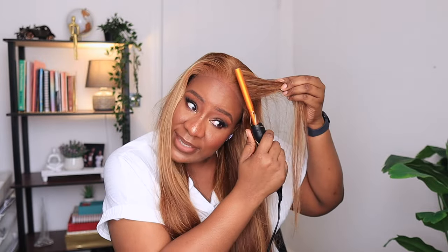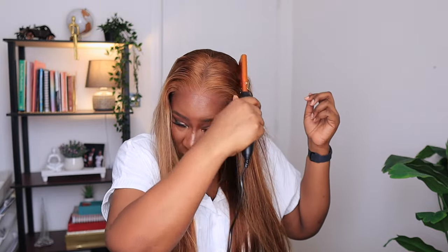You guys can see how it already blends with my skin — I hope the camera is showing this right. Because the lace has already been plucked and bleached, you don't really need to do much to blend it. I only added some foundation to that one edge that was showing. But the hair itself — you really don't need to do much.